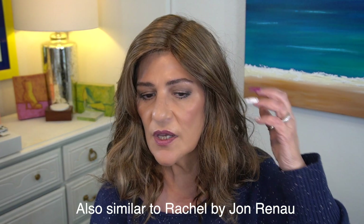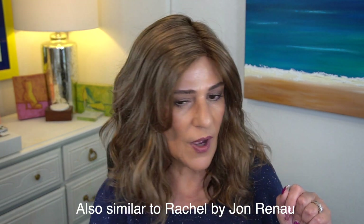This reminds me of Willow by Jon Renau, or maybe Heidi by Jon Renau, because of these pieces. If you like that one-length-all-around look, I think you would really like this.